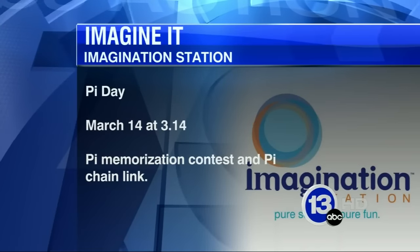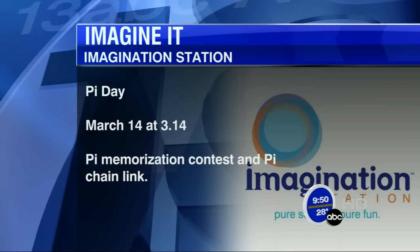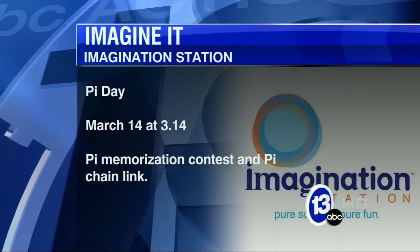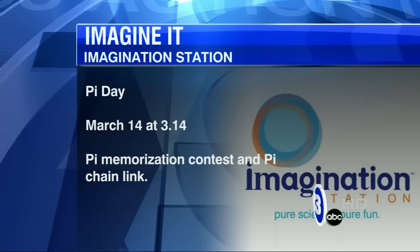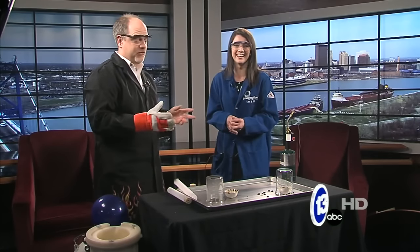And it is March — you guys have a lot of stuff going on. 3/14 day, big day for scientists and mathematicians, Pi Day is coming up. We're doing some really cool things with Pi Day, and we also have a pi memorization contest on that day. And also Mind Mender Mansion, our big traveling exhibit, is still there — really cool puzzle challenges, mind games, lots of group activities. Definitely bring the family down; it appeals to adults too, not just kids.